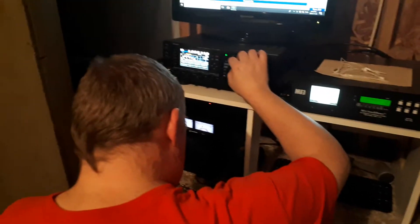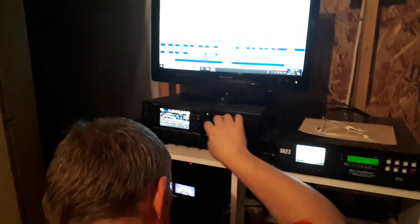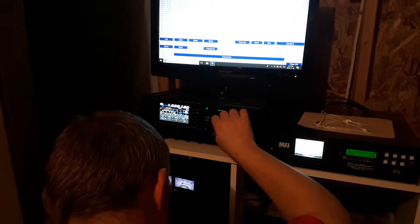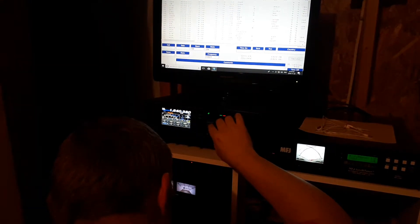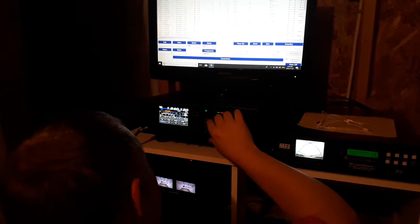So I'll even prove it to you that we can get contacts on it. As you can see here, we've got the vertical feed actually taken out of the system entirely — no BS. That's the VY2 guy that we just worked, 30 over. VY2ZM — just letting you know, you are 30 over into Newfoundland, Canada. Thank you for the contact.